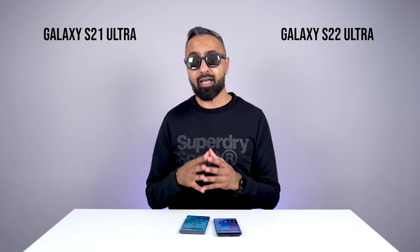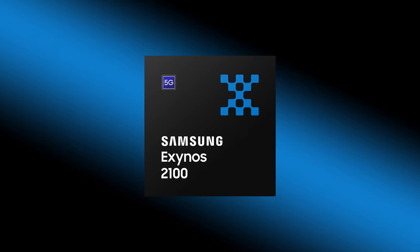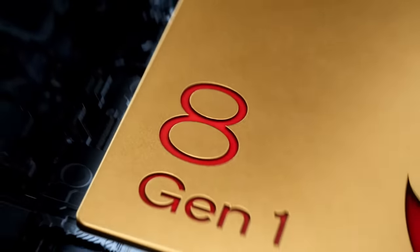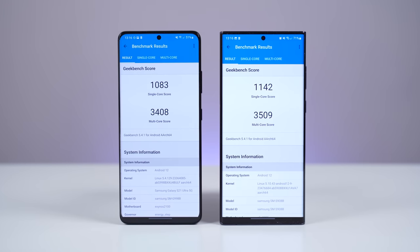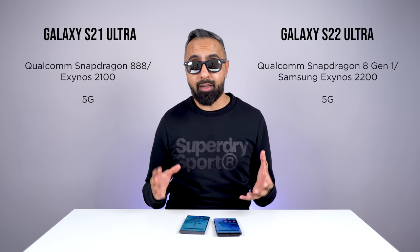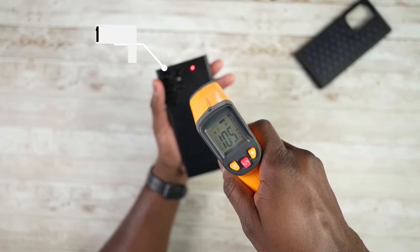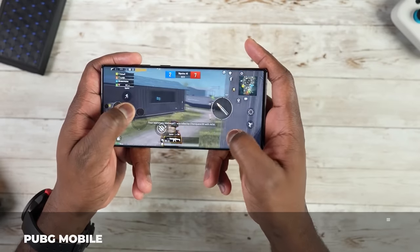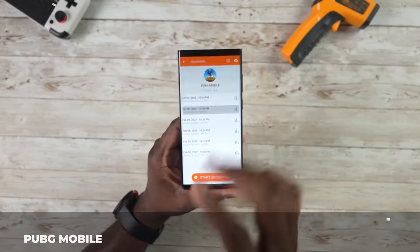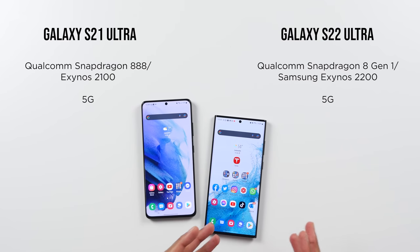Now let's talk about performance. The S21 Ultra comes with last year's chipsets — the Qualcomm Snapdragon 888 or Samsung Exynos 2100, depending on your region. The S22 Ultra comes with the latest Qualcomm Snapdragon 8 Gen 1 or Samsung Exynos 2200. Both handle everything I've thrown at them. A gaming-focused tester found the S22 Ultra maintained slightly lower temperatures during extended gaming and was more efficient over time — losing less battery after an hour of gaming. The S22 Ultra gives you a slight edge in performance, but the S21 Ultra is still really, really good.